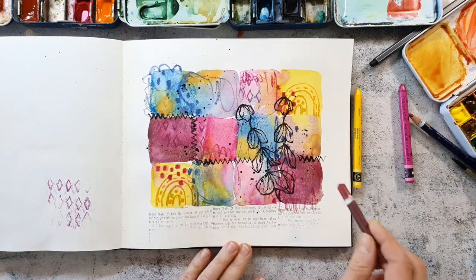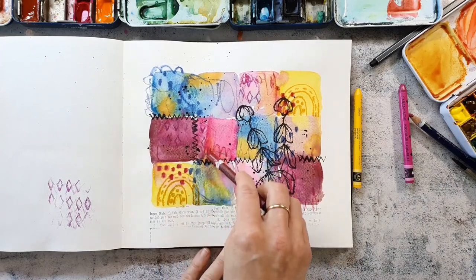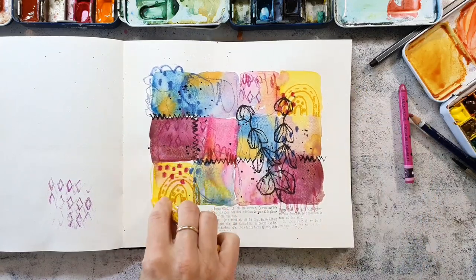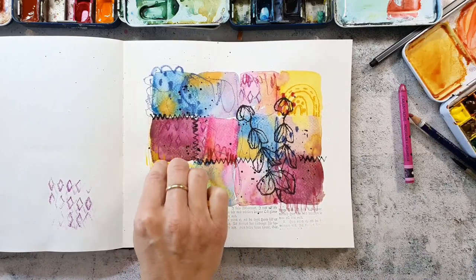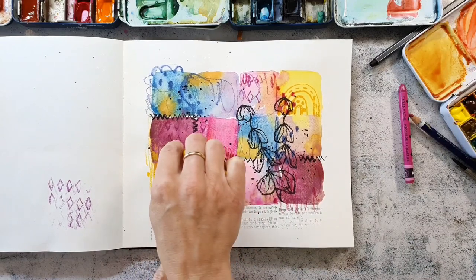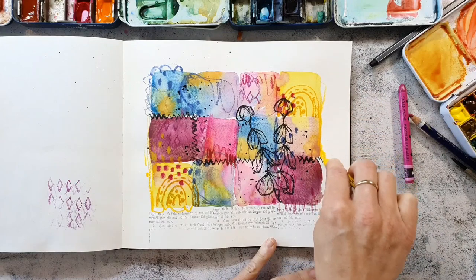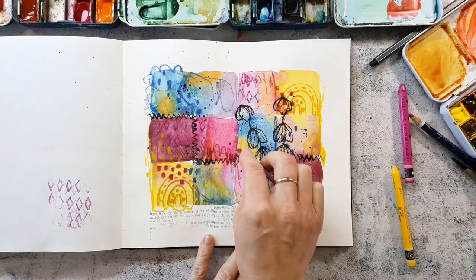The neo colors are water-soluble crayons. I really love to use them for all kinds of stuff — I use them for drawing in my sketchbook, also for my art journal pages, and sometimes for backgrounds, mixed-media tags, or artist trading cards. You will find a lot of videos on my channel using these crayons. I will link up the playlist in the end cards so you can check out the other videos with those neo colors.